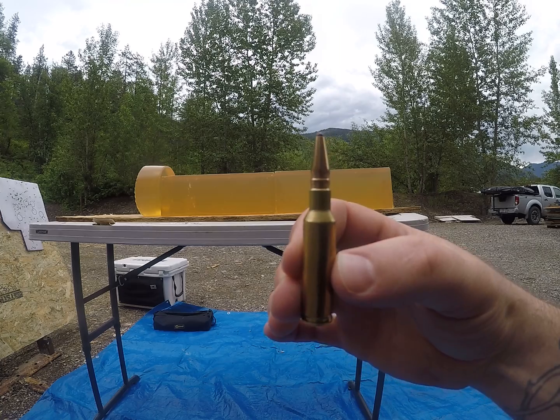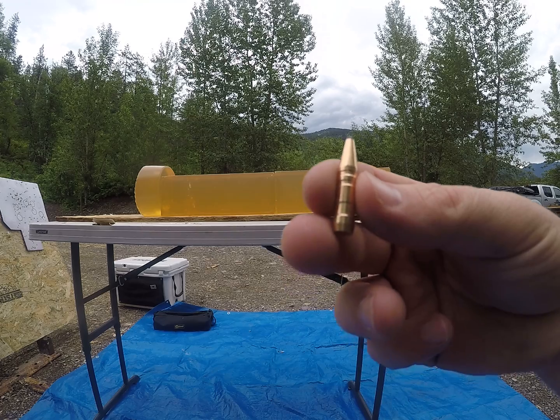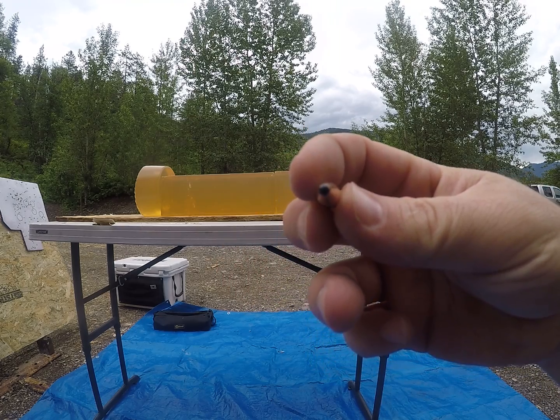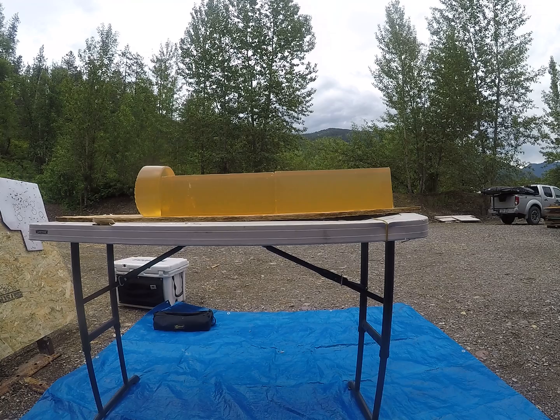I'm going to be shooting Fox bullets out of a 6.5 Creedmoor. These are the 123 grains. A guy from Slovenia sent me these to do a ballistics gel test. I just got back from vacation and had to cast some new blocks, so I figured that would be a great time to test these bullets.